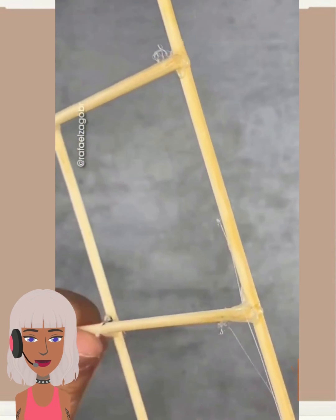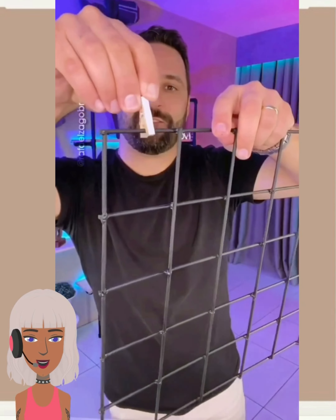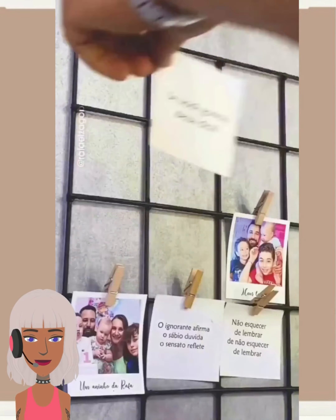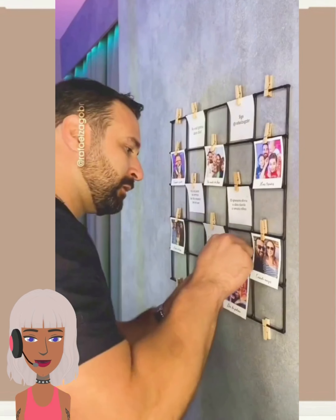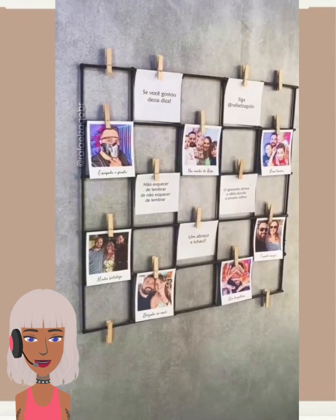Now this looks like a pretty easy project — I'm not sure what he's making yet. Oh, he must be doing the picture frame. Now this is a great little project to try out if you want a collage of some of your favorite photos. Very cute.